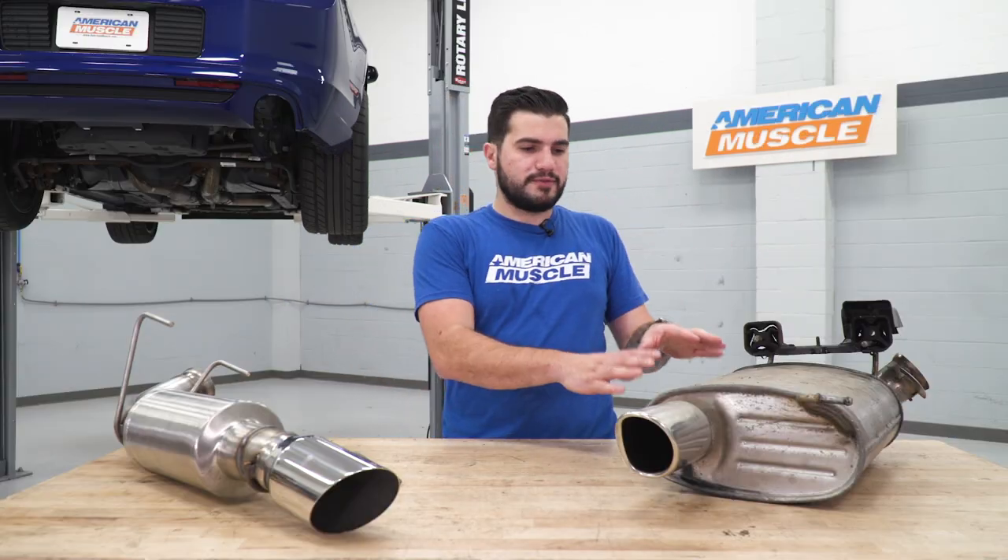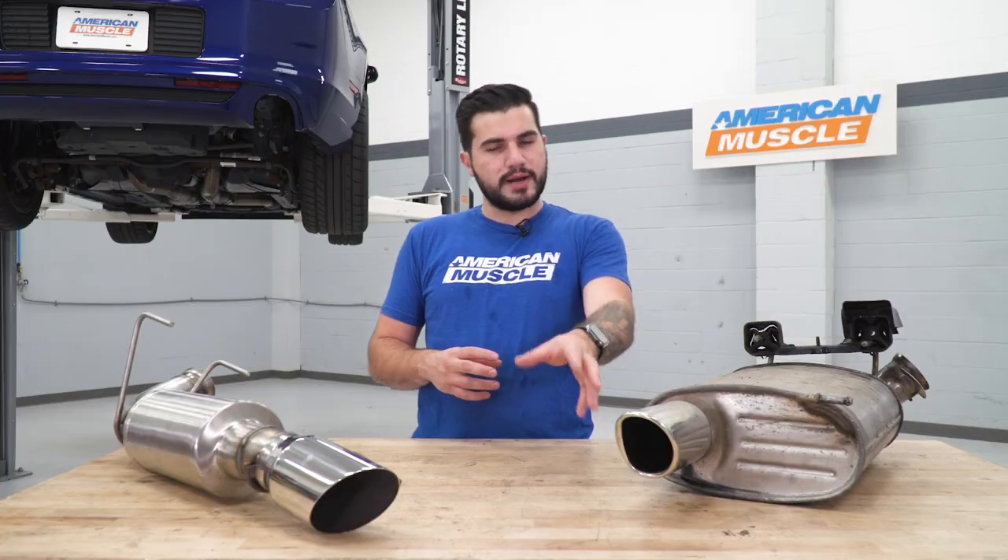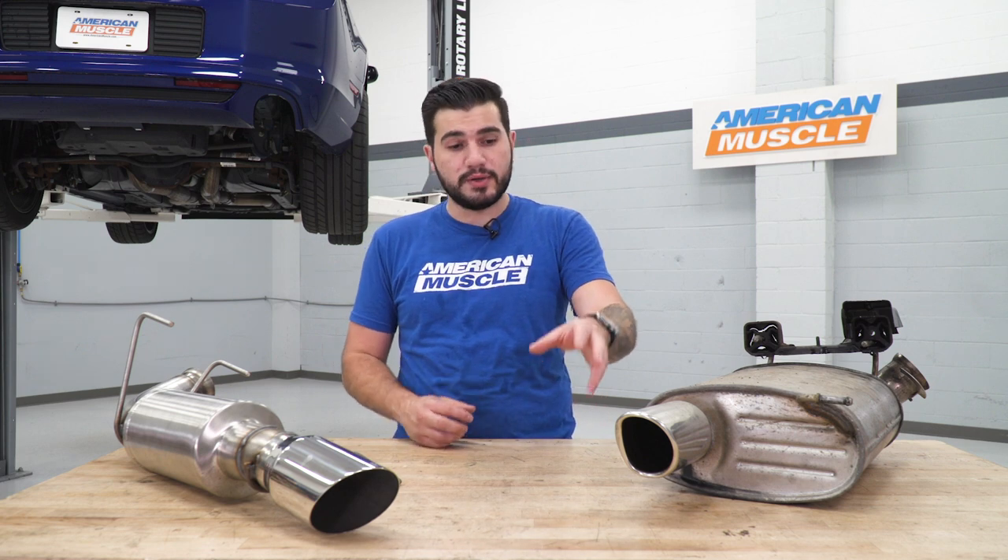The reason we didn't just pull the factory one straight off leaving the bracket on the frame is because the muffler is so big it runs right into the frame and rear suspension, not giving it enough room to get out. With a smaller muffler, it's easy to get on and off. Tips are also a huge difference — your factory tip is about three to three-and-a-half inches, slash-cut, double-walled, and gets dull after a while. The new Revel is a four-inch, slash-cut, double-walled tip in polished 304 stainless steel.